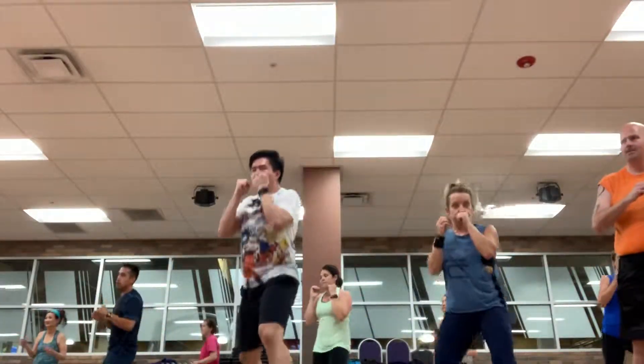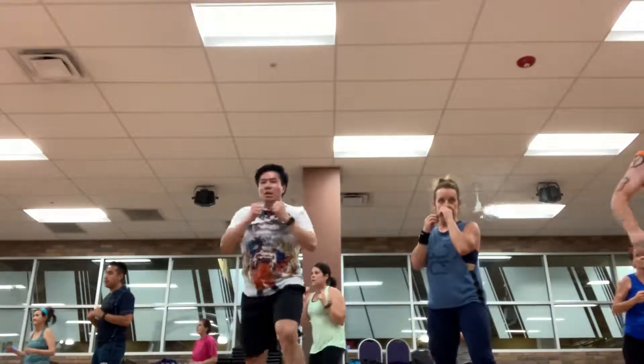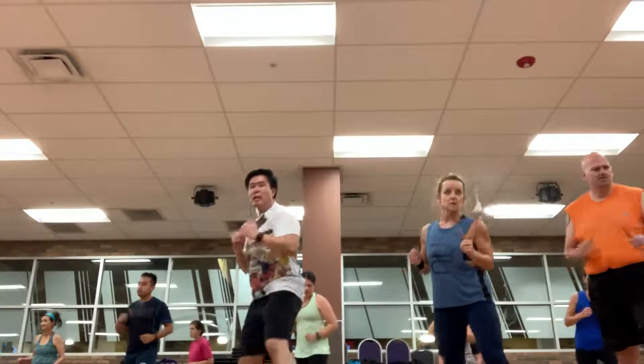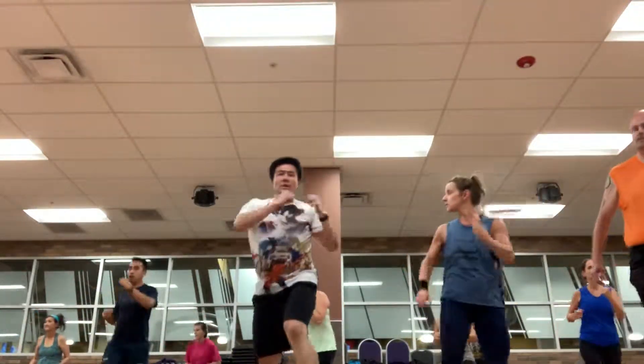Let's do one more. All right, step right, kick left — let's try it. Step, kick, shuffle left. Step, kick. Shuffle, pay attention. Step left, kick right. One more.